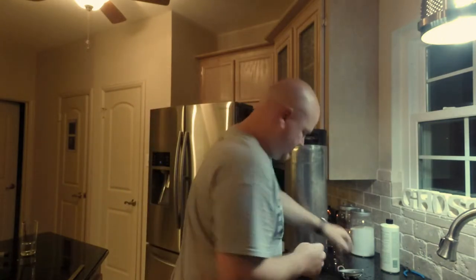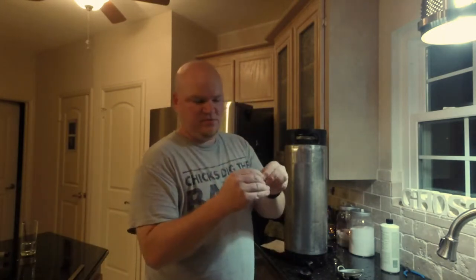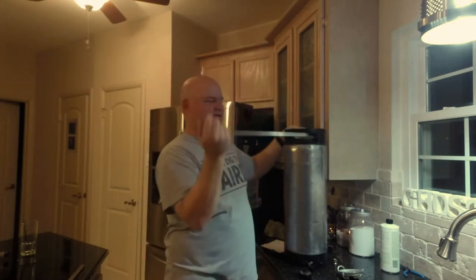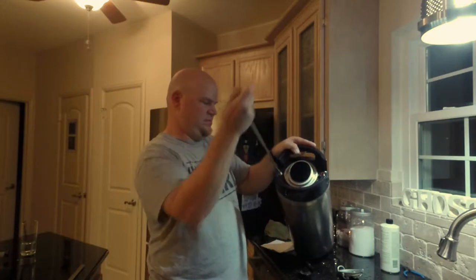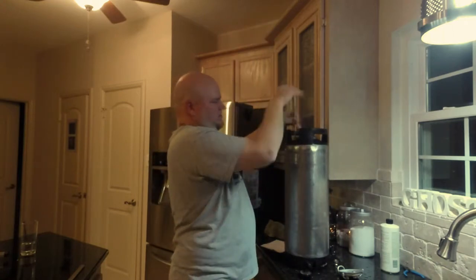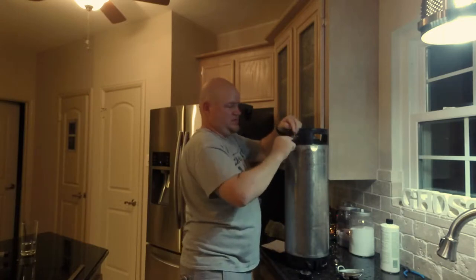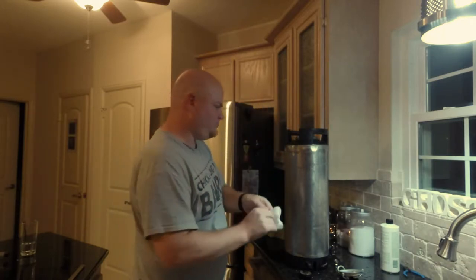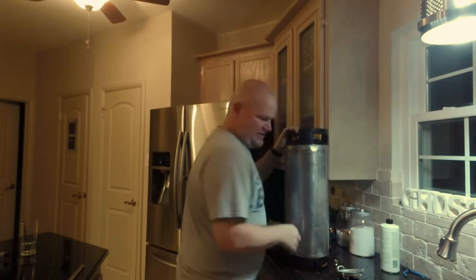Then we take the other washer for the liquid dip tube, put some keg lube all over it. I keep a paper towel handy for this because it's messy, but it's food grade so it won't hurt you if you ingest it. I put the washer on first and then put the dip tube in and push it all the way in — the washer just stays right where it needs to. Make sure the lube is all around the washer, and keep a paper towel handy to wipe off your hands.